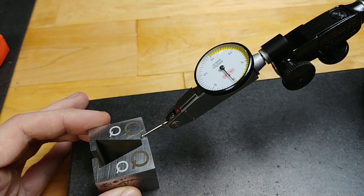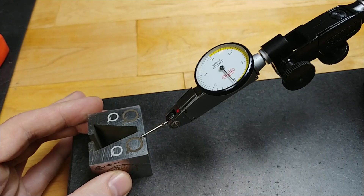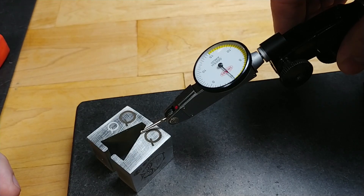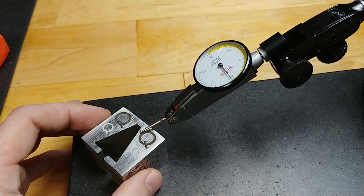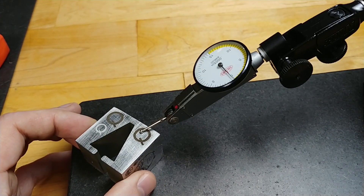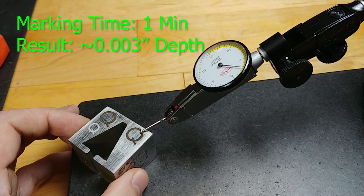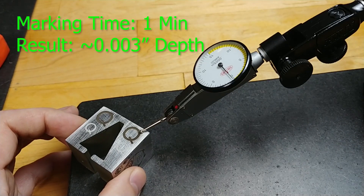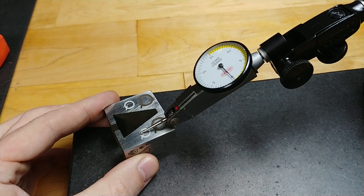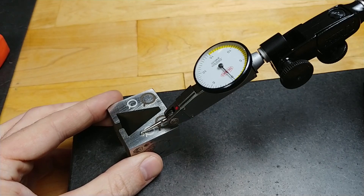Now doing the same thing but coming over here. This was double the time — two minutes — with the exact same settings. Let's set that to zero for simplicity. We're down about two and a half thou. So that's pretty good depth. And what did our little non-destructive mark do? Almost nothing. It's slightly raised, but almost nothing.